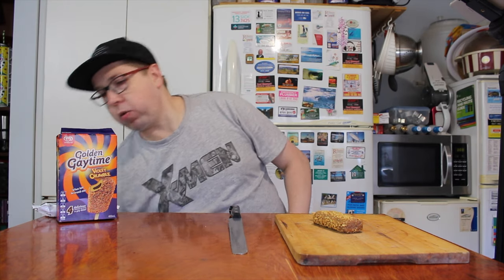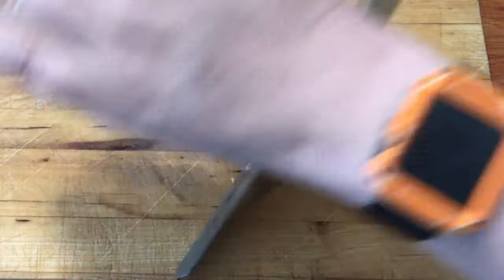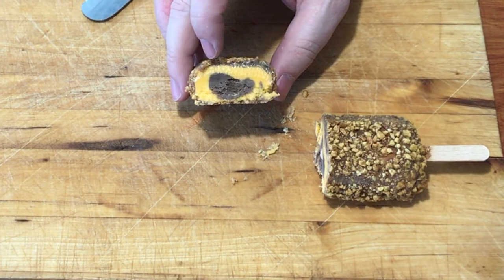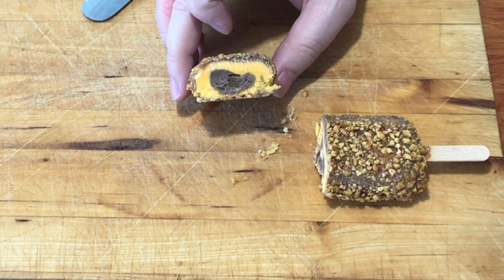It's got Violet Crumble-ish textures to go with the Golden Gay Time crumble on the outside. Now, it's supposed to be two layers on the inside, so I've got my knife and I'm going to give this a cut and find out what's inside. Inside, you can see there's a chocolate layer, a caramel layer — honeycomb caramel in the middle — and then chocolate right in the center, coated with that lovely Gay Time crumble.